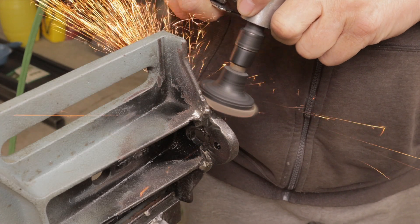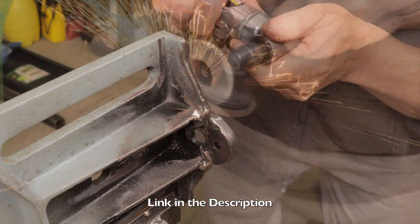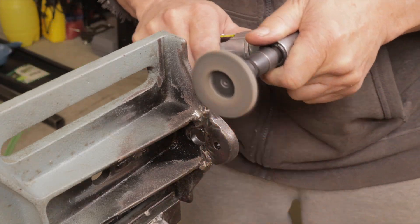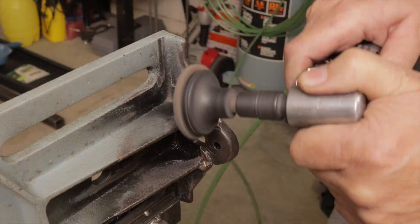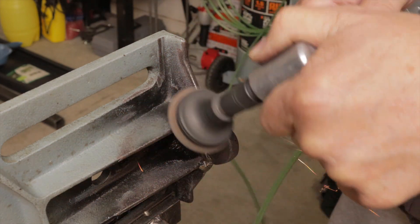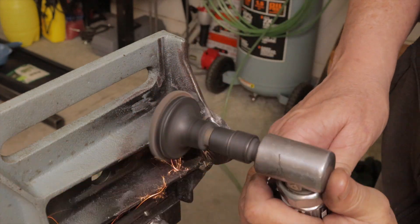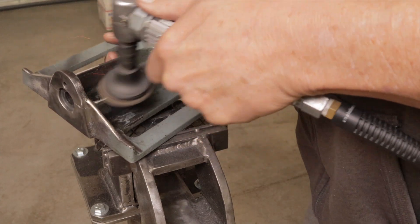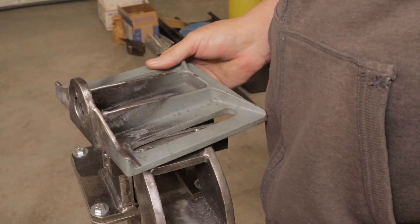The first thing I did is I got one of these Benchmark Abrasives two-inch roll lock flap discs for your angle grinder and went in there and tried to grind out those big welds so I can get down to the crack, see what I'm doing, and clean it up to make room for the new repair welds. I did not have this air angle grinder and these two-inch flap discs at the time I made that first repair, so this made a big difference in being able to really get in there and clean this up so I can get a decent repair.